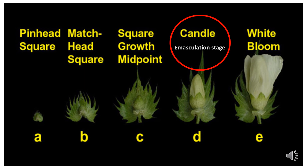Here we represent the floral development of the cotton flower. It starts from square formation at pinhead square shape, then converts to match head square shape, then square growth midpoint, then it takes the shape of a candle, and then white blooming. As cotton hybrid seed production is concerned, emasculation and pollination process is very important. During emasculation, the bud size selection plays an important role — when the buds are in candle shape, we proceed with the emasculation process.